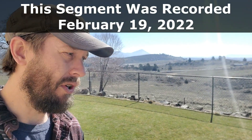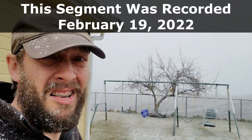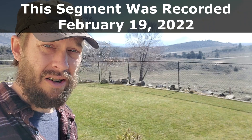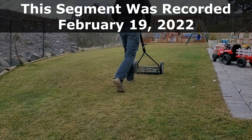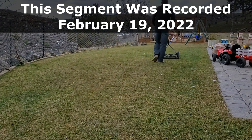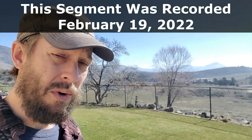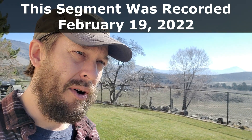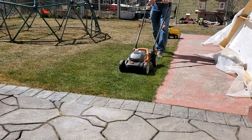I'm standing out here in my early spring lawn — I say that with a grain of salt. It's actually late February, but the weather has been nice and my lawn is basically in early spring. The lowest recorded soil temperature over the past week is about 44 degrees, the highest was 58 degrees, so my average is about 53 degrees.